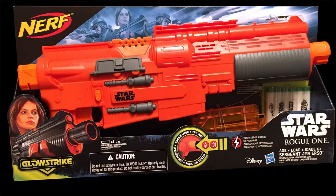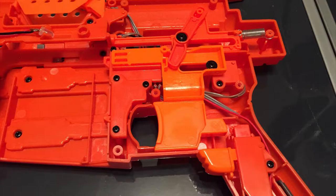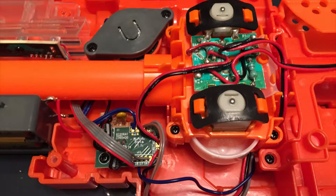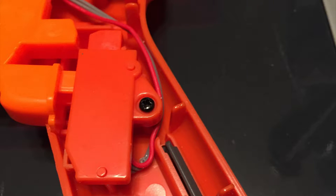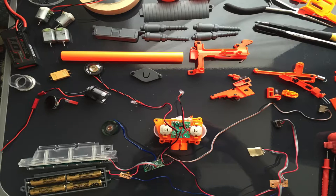Here's what we have straight out of the box. Crack open the shell and we can take a look at the original trigger group, the original flywheel and sound card assembly. Closer look at that sound card, closer look at the trigger, and the splitters for the locks. And that's all of the internals removed.